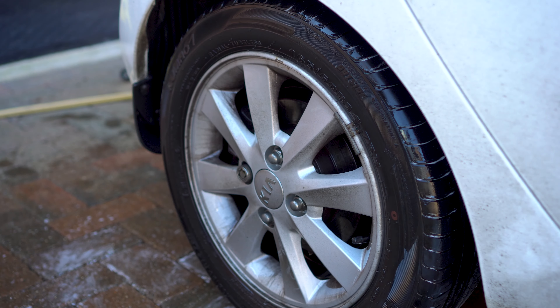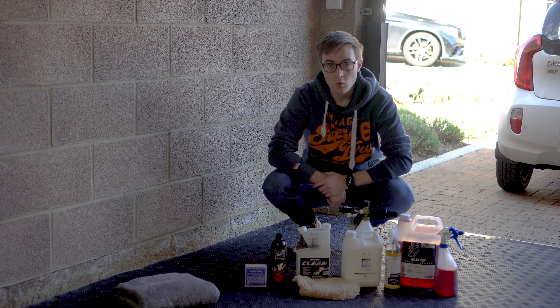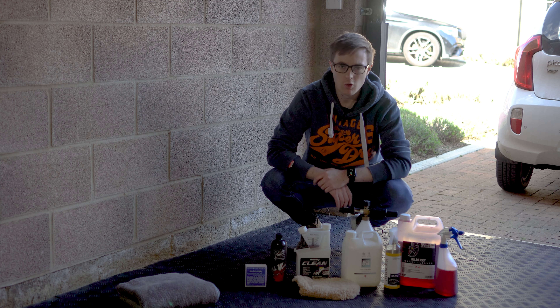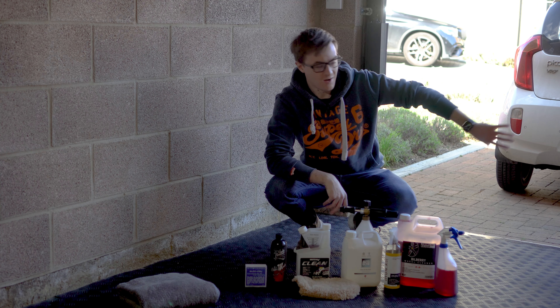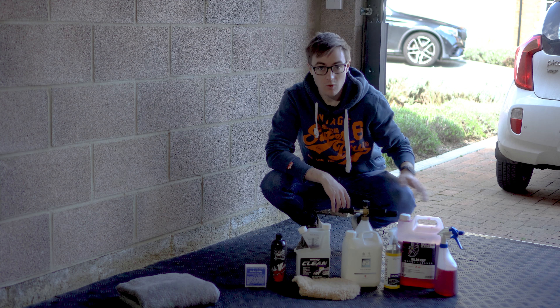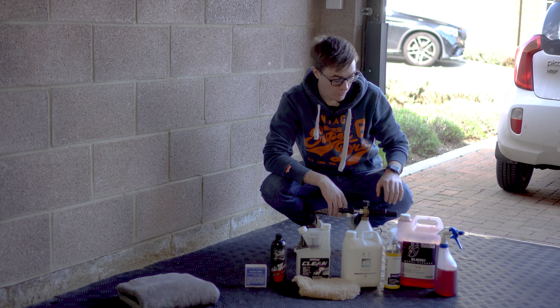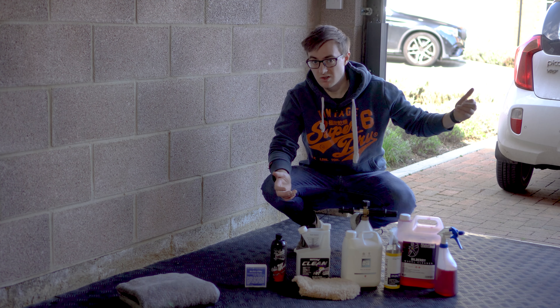The wrap I'm using is not the most expensive stuff, it's just plain and simple, and I'll get on to that when we get to that stage. But today's video is going to be all about preparing this car for that wrap and basically getting it as clean as we can, as it's been abused for about six years and not really ever cleaned properly. So yeah, that's today's job.